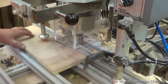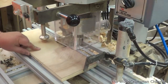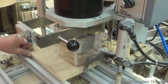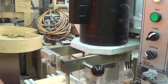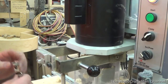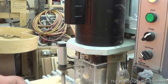So basically you'd bring your door in, slide it up against the stop, and then push the start button. I'd actually prefer to clamp it, so I'm going to turn the clamp on and then push the start button.